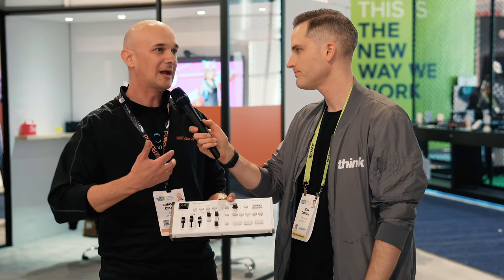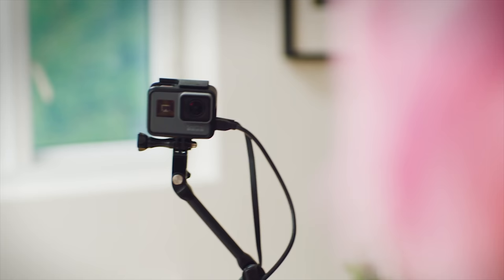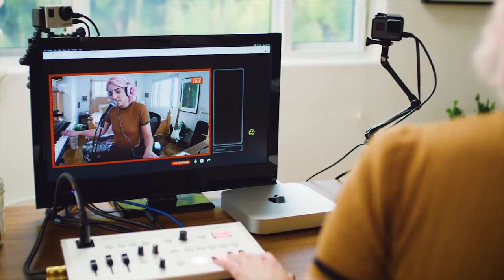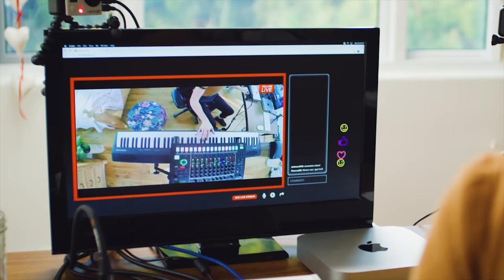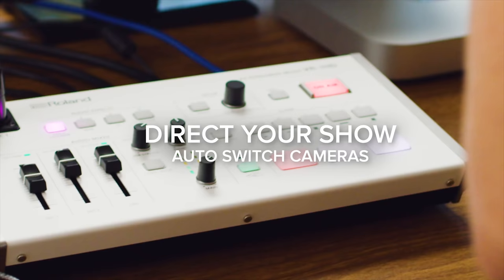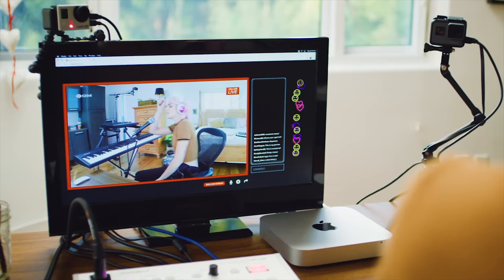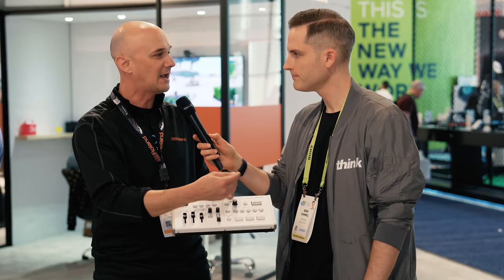Just about anything you want to broadcast over the internet, you can use it for. This is part of a family called the VR series — there are three other mixers in this series. But with this one, we really intended it for the person who wants to direct and be the talent at the same time. One feature is the ability to have the audio help the video: in an interview, when you talk it'll switch to your camera, when I talk it'll switch to mine, and if we're both talking or nobody's talking, it'll switch to the wide shot.